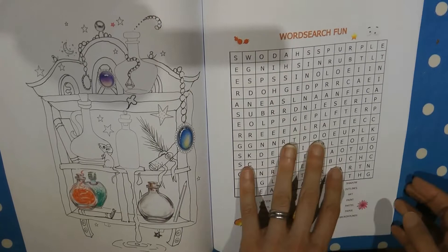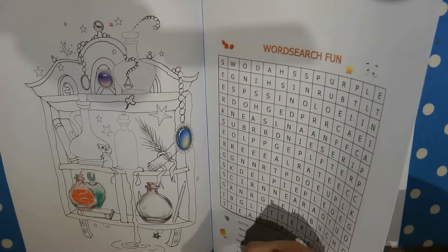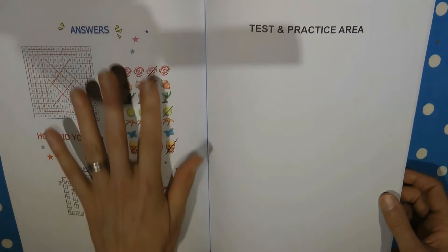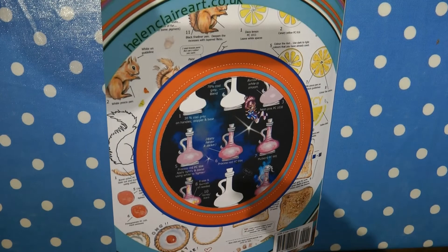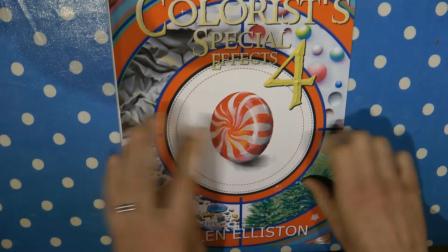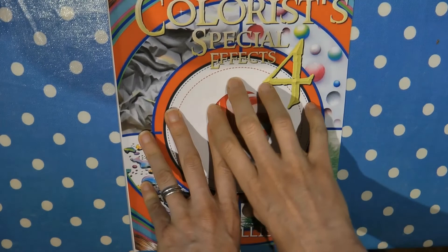What she's done this time is put in a word search, an odd one out, a crossword, and the solutions — we covered those over so we can't cheat. Then there's a test area with a few spare pages so you can just test things out if you want to. In the description of this video there will be a link so you can go to Amazon to purchase this if you want to. It is an affiliate link so I do get some commission, but if you'd rather not, just search for Helen Elliston on Amazon. Thank you very much.